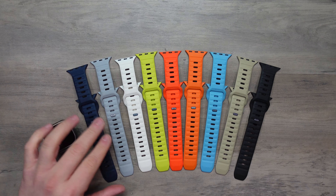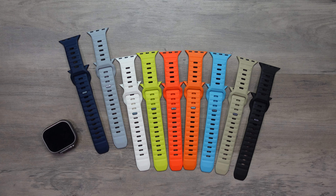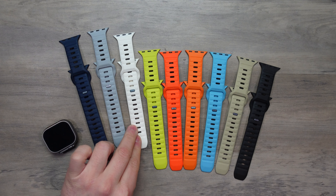I have one of my all time favourites, which is the Lunar Grey, the Atlantic Blue, which is very, very nice. We have the Glow in the Dark band, which I absolutely love.